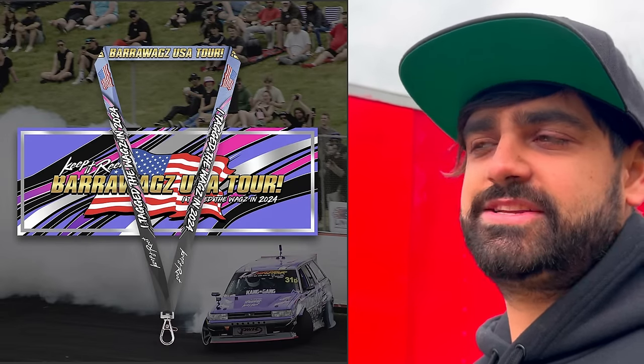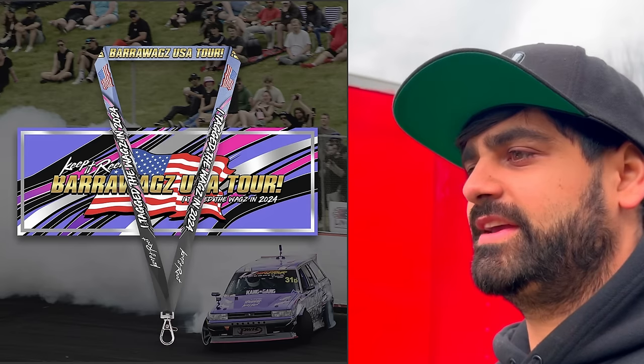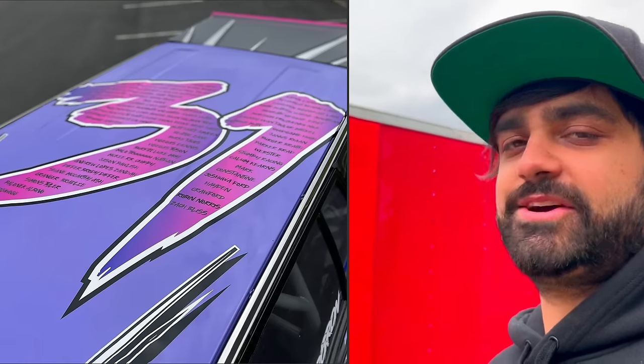Good time to plug — if you haven't jumped on it, we're running the Tag the Wags promo for the rest of this month, maybe a bit into February, until the cars arrive mid-February before we start our tours. You can get onto that at keepery.com/tag-the-wag — 40 or 50 bucks gets you a lanyard, a special limited-run USA Tour Barrel Wag style lanyard, limited I-Tag the Wags 2024 USA Tour slap sticker, and your name on top of the Barrel Wag.